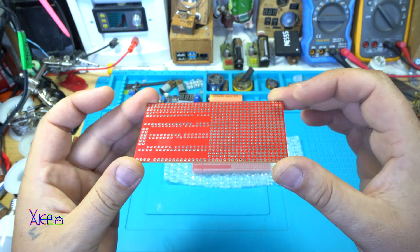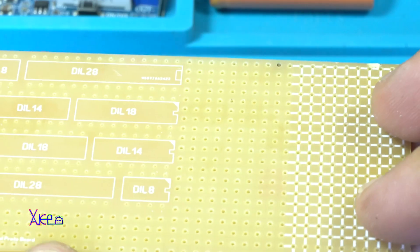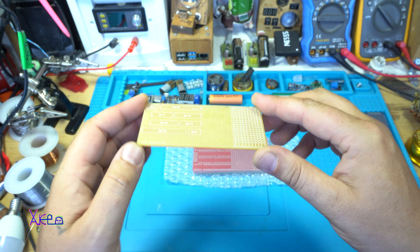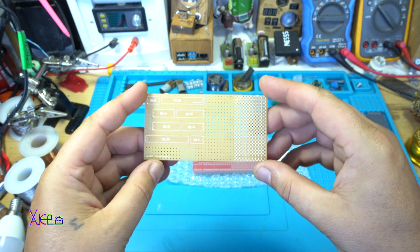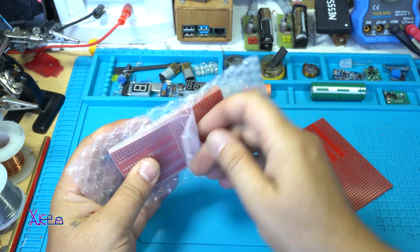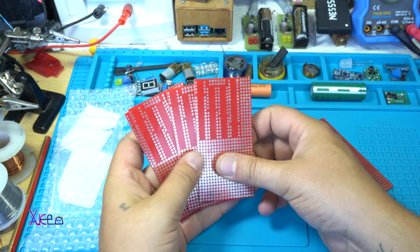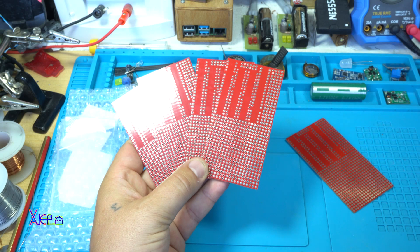Take a look at this beautiful PCB design board. It's a printed circuit board for today's project. I needed a couple of universal prototyping PCB boards that I designed for myself.